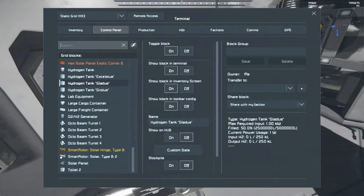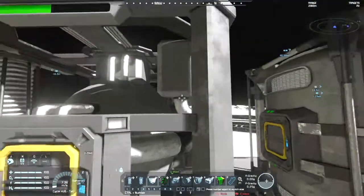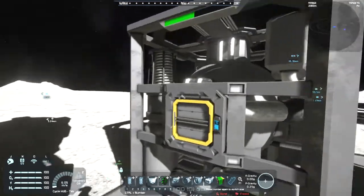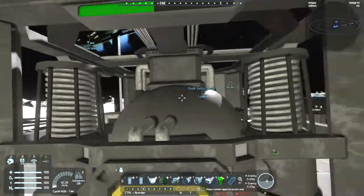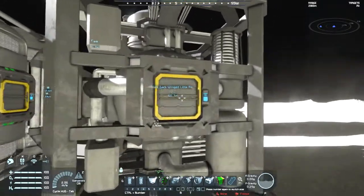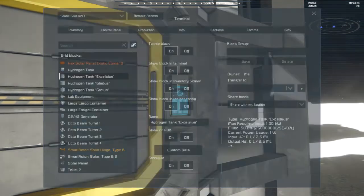This one is called Gladys, and this one has the highest capacity, although it looks like it should have the lowest. I guess it just compresses it a lot more - that's what these things on the sides are for, to compress it. This thing is actually equal on all sides. Interesting. Excellius, with a capacity of 50 million litres. Take a look there - that's 25 million, that's 50%. So yeah, 50 million litres.